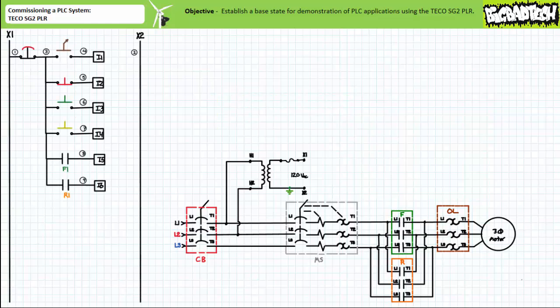Given this safe starting condition, our intention is to configure the TECO SG2 PLR in the following fashion. The PLC will make use of six field input devices: a normally open maintain contact selector switch on input one, and a normally closed momentary contact red push button on input two.